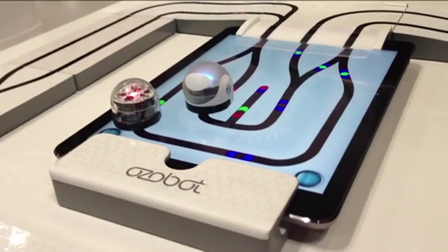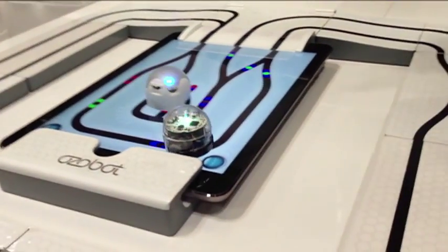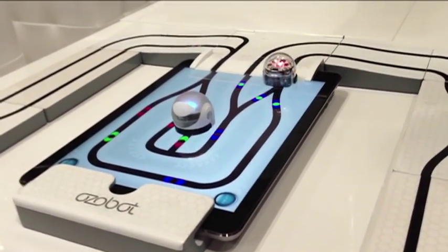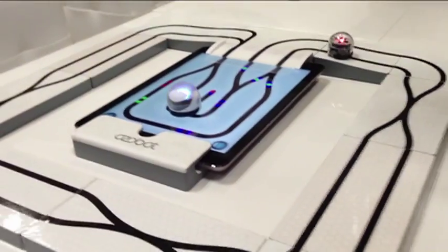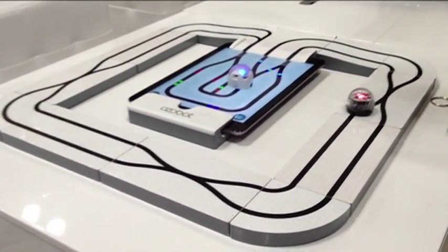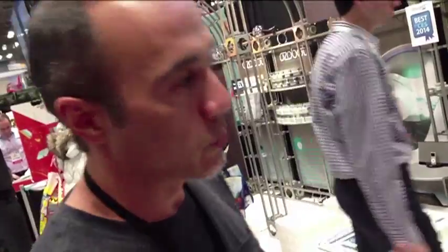We've introduced games over there — that's our race game, which will take Ozobots off the tablet onto a track, race around the track, and then you can influence Ozobot when it gets back onto the tablet. Multiple players, multiple bots. Most of our games are multiple player, just once again to bring that whole social gaming back into the game.